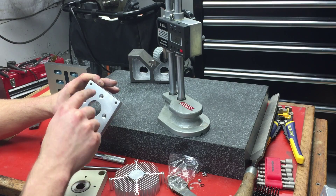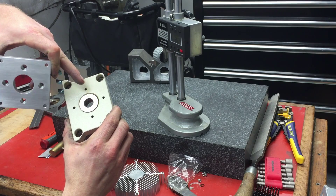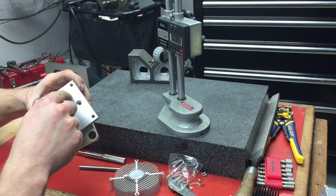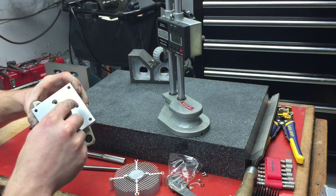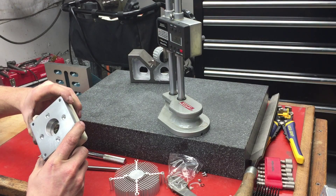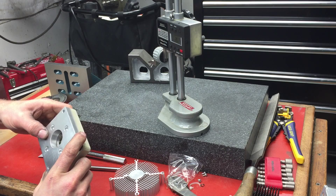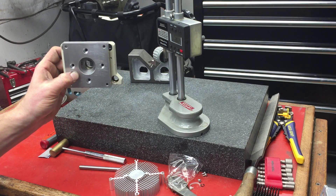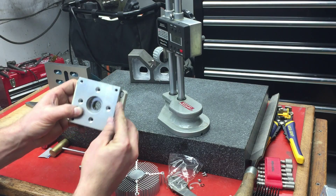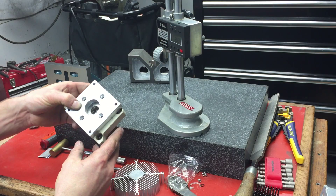These four screws are to mount it to those factory holes that are there. The NEMA 23 will have holes here, but I didn't prep for those because I'm not planning on using a NEMA 23. You can see that lines up nicely with those factory holes there.